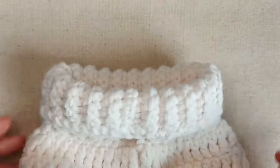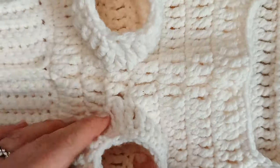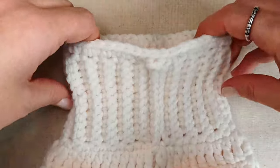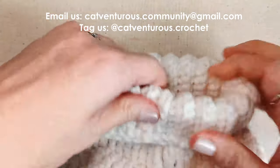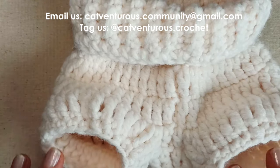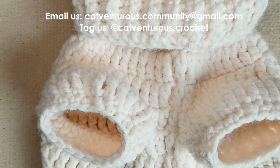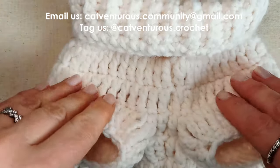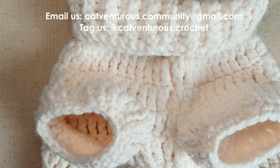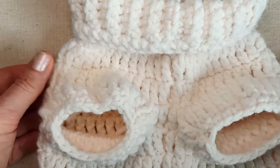There you have it — your finished sweater. I've made my second sleeve and woven in all my ends. Congratulations! I would love to see photos of your cat wearing their sweater, so please send those to catventurous.community@gmail.com or tag us on social media at catventurous.crochet. Check out all the details in the description box below. Thanks very much for watching — hope to catch you soon!